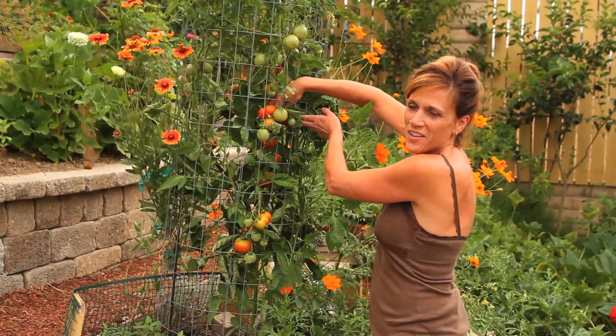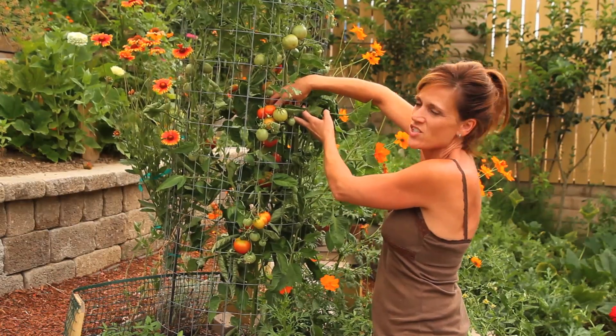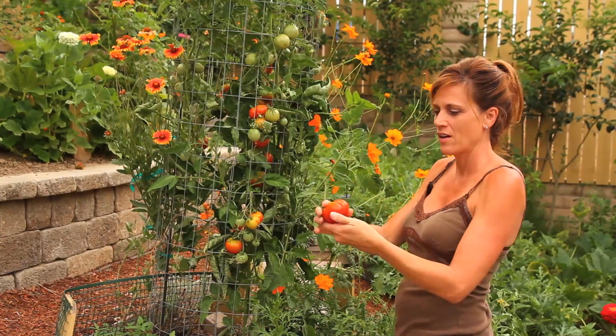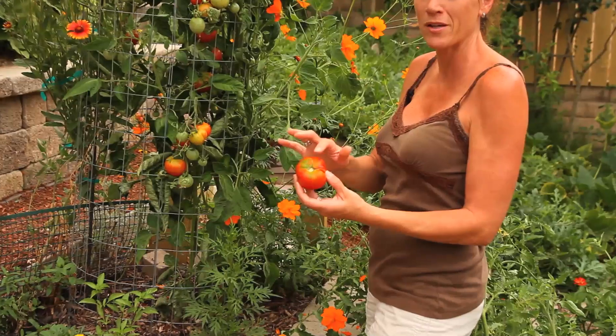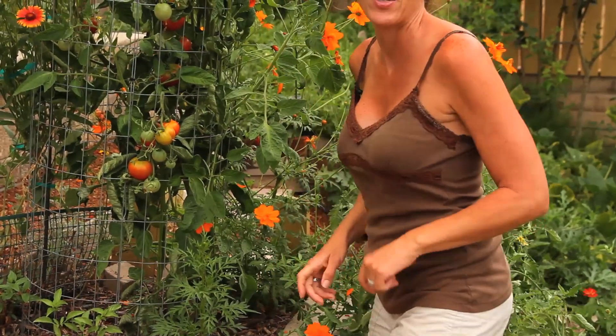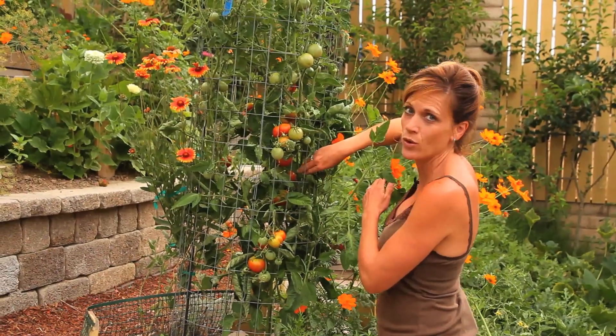This tomato is called a bloody butcher — kind of a funny name for a tomato plant, but you can see it's just loaded with tomatoes. Here I'm going to pick my first one, and you can see it's nice and red, with a little bit of green on the top, so it maybe could have been left on the vine a couple more days. But I'm going to go ahead and harvest these tomatoes — I can't wait to get inside to start preserving them, and of course eating them fresh.